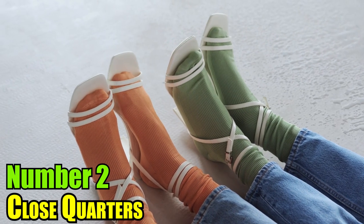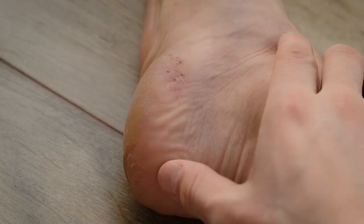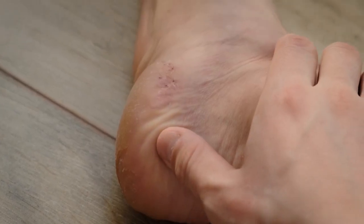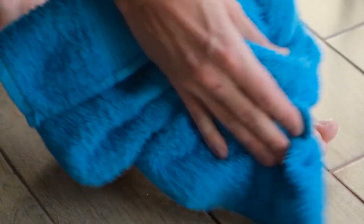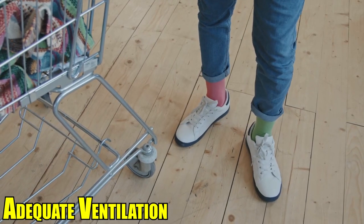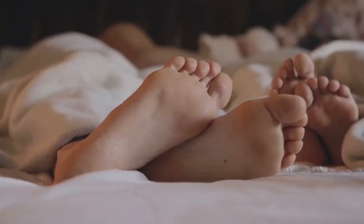2. Close Quarters: When you wear shoes and socks that are too tight for your feet, you may be creating the ideal conditions for the growth of fungus. The accumulation of perspiration in an environment that does not have adequate ventilation or materials that wick away moisture can foster the growth of fungi.